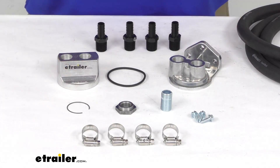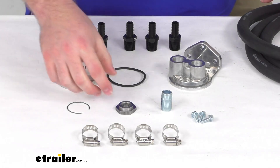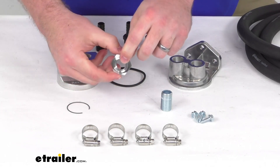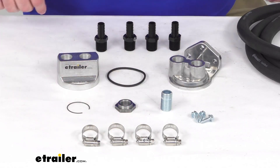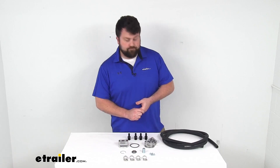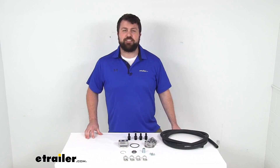This kit is very similar to other kits available at eTrailer.com that just have a different hex sleeve nut. So if you don't need the 22 millimeter by 1.5 millimeter threading, make sure you're getting the kit with the thread that fits your engine so everything installs easily. And that completes our look for today. Again, I'm Michael with eTrailer.com — thanks for watching.